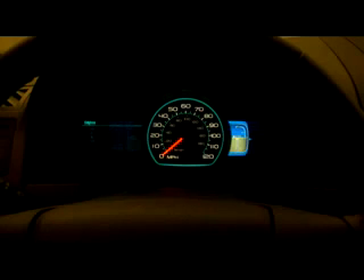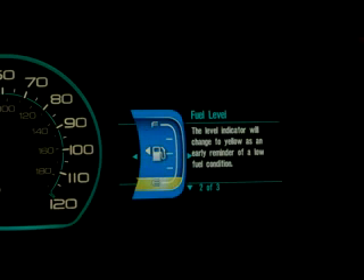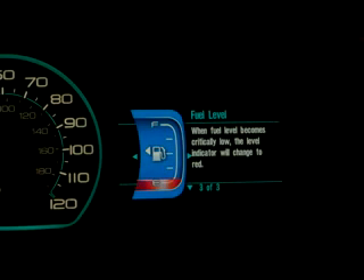Moving to the right-hand side, the next gauge is the fuel level indicator. This is a large, colorful graphical display showing the amount of fuel as an amber liquid in the fuel gauge. As your fuel level becomes lower, it turns to a yellow warning state. And if you get really low, it turns red — clearly signaling that you really need to stop and get fuel.